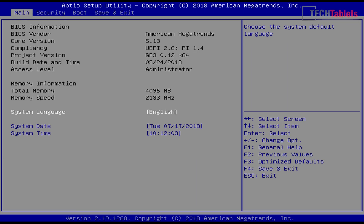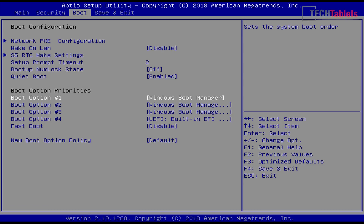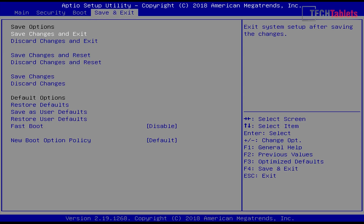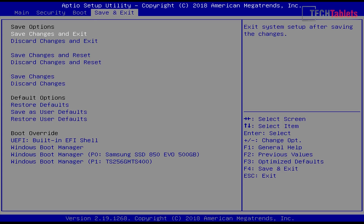Jumping into the BIOS, the memory speed is 2133 megahertz — not the fastest this chipset supports, which is 2400 megahertz as seen in the EasyBook X4. There are options for secure boot and boot order, which you'll need to change if you upgrade storage, but there are no advanced settings like power limits with this mini PC.